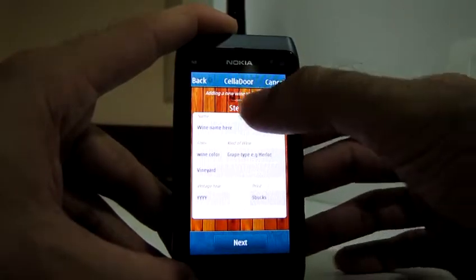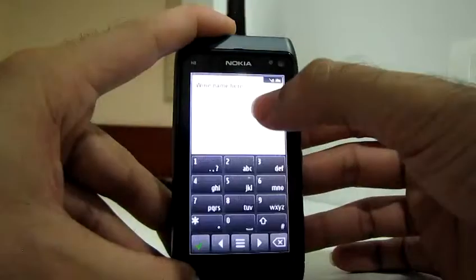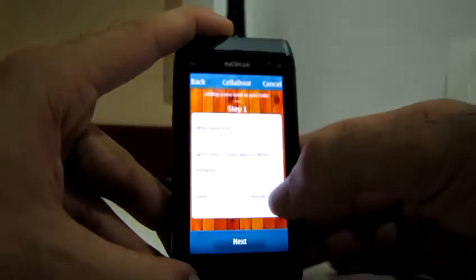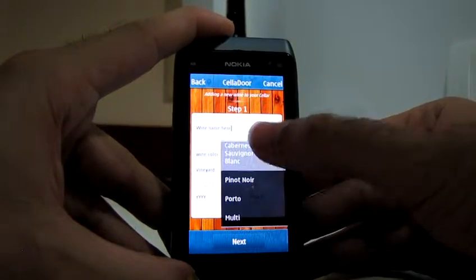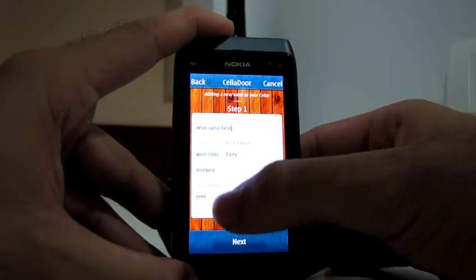There's the first form where it's possible to input the wine title. There's also the grape type — this one is a port — and the year.